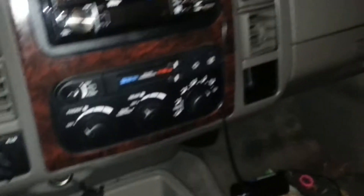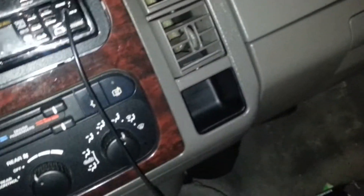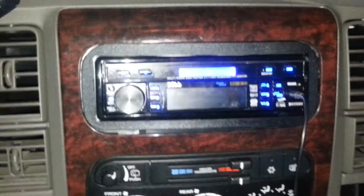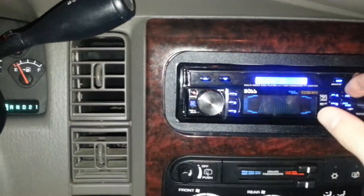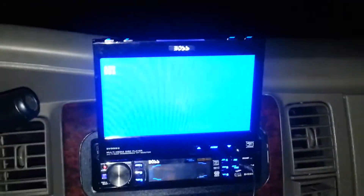In here I'm going to do component speakers on both doors. I think I might actually do components all the way around — I think it'll sound much better. And then I'll be replacing that Boss head unit with something else.